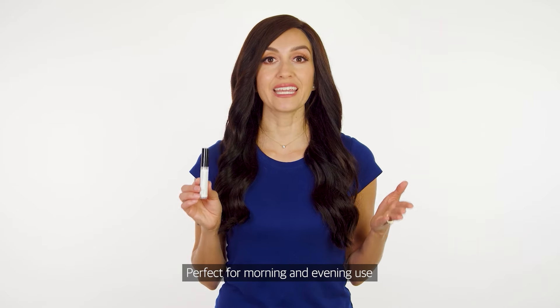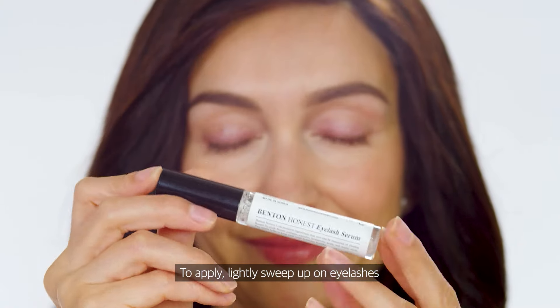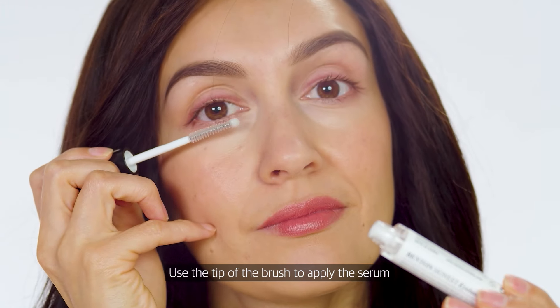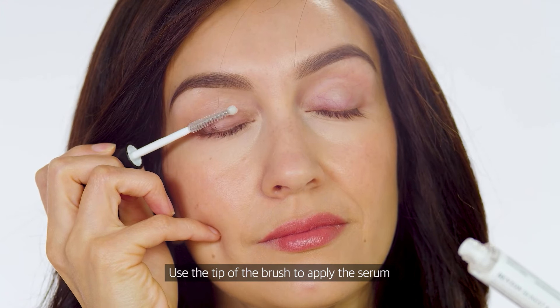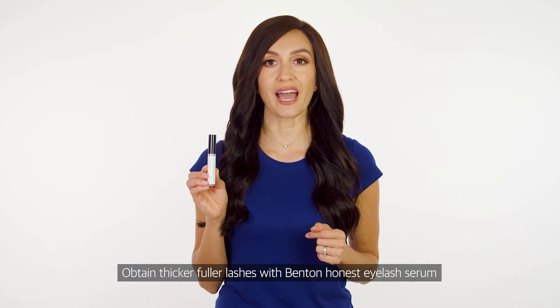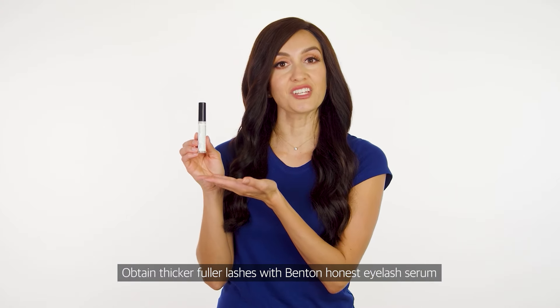Perfect for morning and evening use. To apply, lightly sweep up on eyelashes with a brush from root to end. Use the tip of the brush to apply the serum to the roots of the eyelashes. Obtain thicker, fuller lashes with Benton Honest Eyelash Serum.